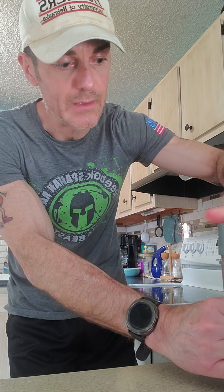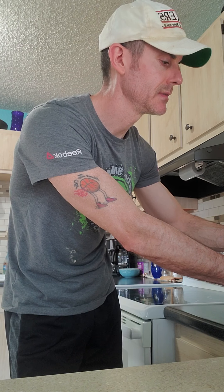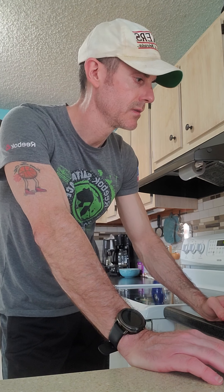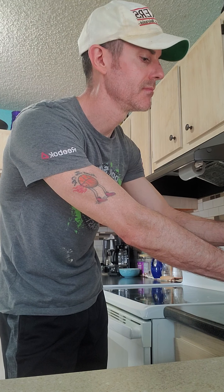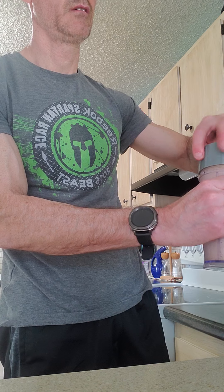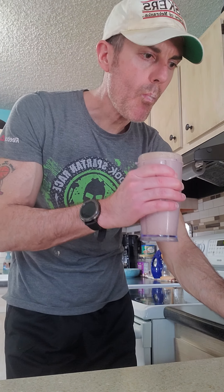I'm going to pour a little bit more milk — hopefully I didn't get this too full, maybe close. I want to make sure I get that stirred up pretty well. Taking off the lid here — that tastes pretty good!